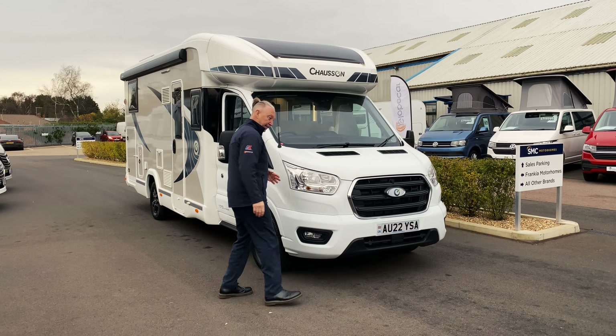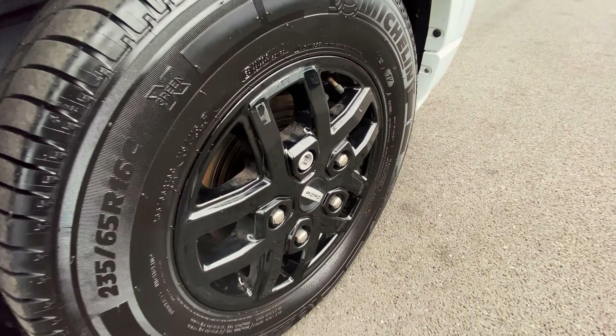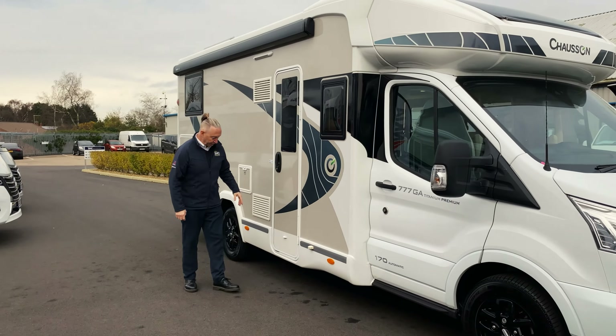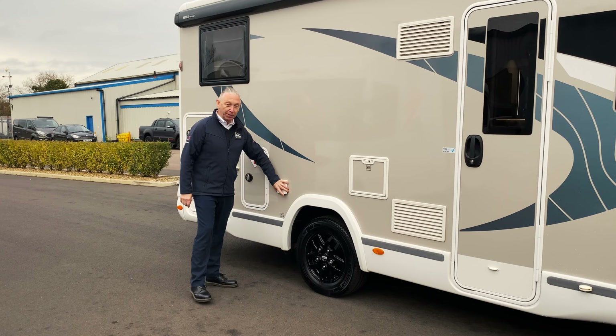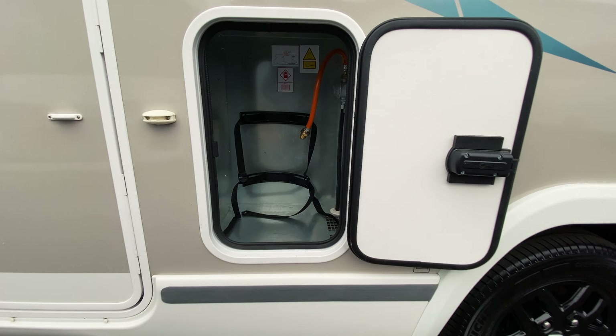As we can see, it's got the black alloy wheels which really complement the side of the van. Moving down, there's the habitation door — no electric step on this one because it's quite a low step. Then the toilet cassette service area, barbecue point and gas locker with space for one gas bottle in there.